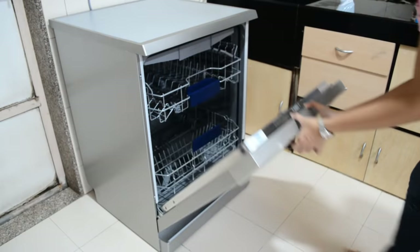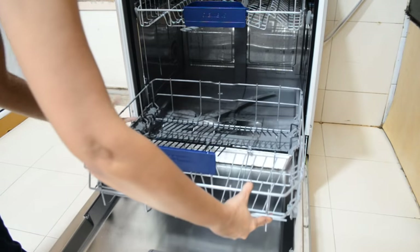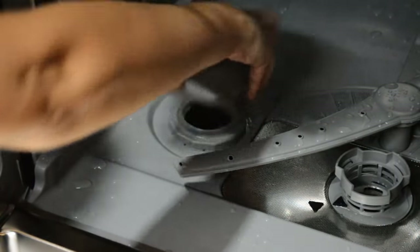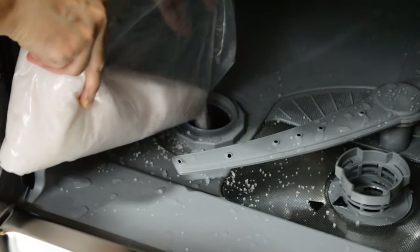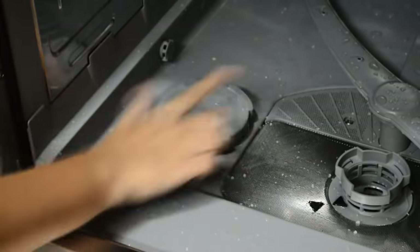The machine has three drawers. The bottom drawer slides out really easily as it has wheels. On the bottom you will find a salt tank — the knob has to be opened and salt filled in. Salt is used to maintain the pH of the water, so if the water supply at your place is really hard, salt is a must. You need to secure the lid tightly once the tank is full.